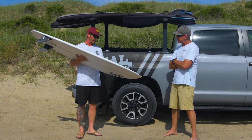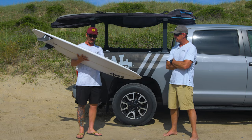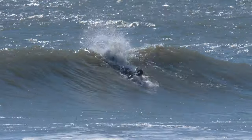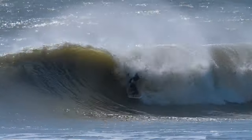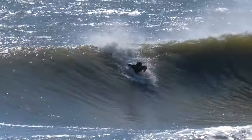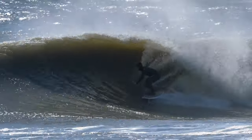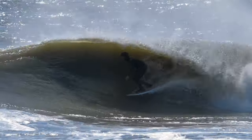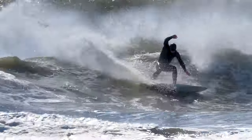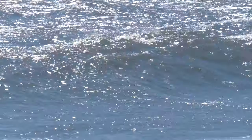Lately I've been enjoying it in all waves. I've kind of gone outside the box of what you really should ride it in. I've been having so much fun on it that I can't put it down. When the waves are good, I just want to be on this — and it's been working. I really have been enjoying it.